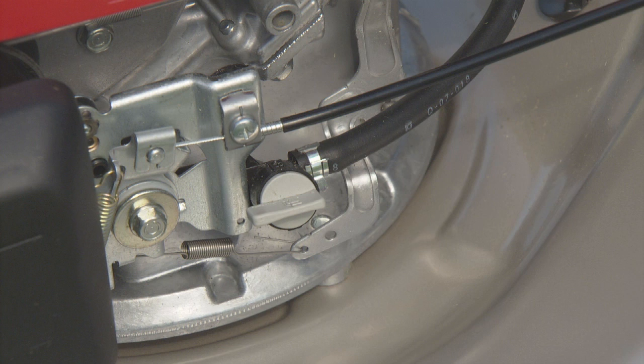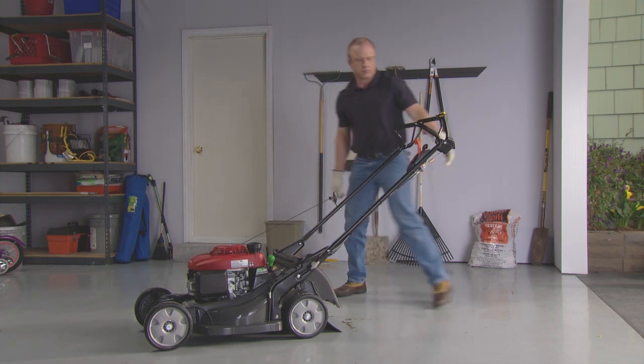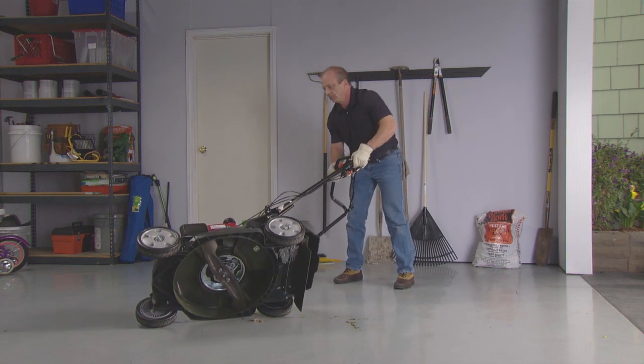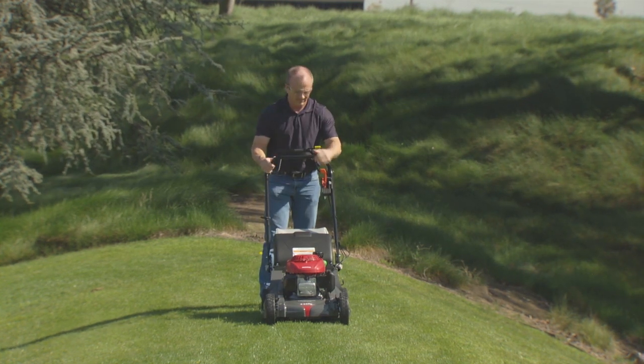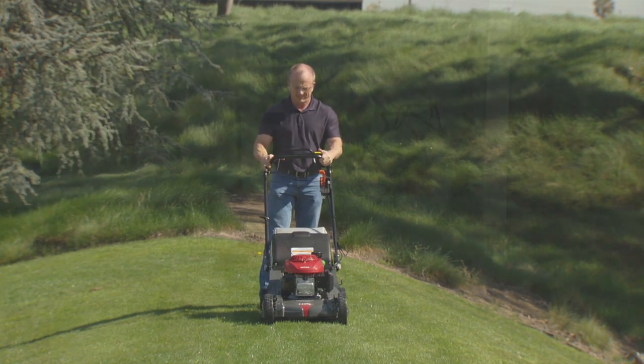Before washing the underside of the mower deck, make sure the fuel valve is in the off position. Disconnect the spark plug cap. Turn the mower on its right side so the fuel cap is up. Scrape any stubborn grass with a plastic scraper. After washing the mower, start the engine outdoors. Engage the blade control lever and let the engine run to evaporate any remaining water on the engine.